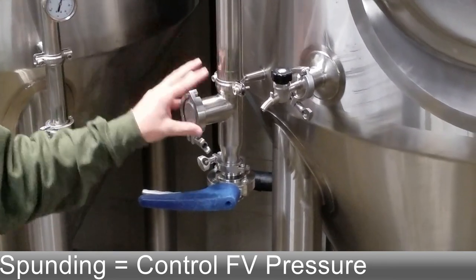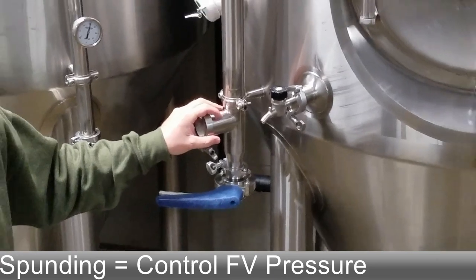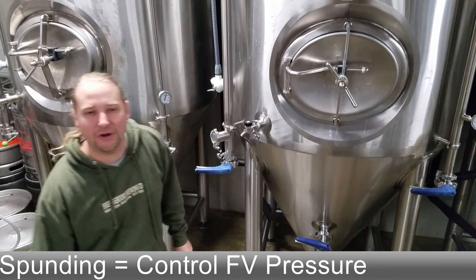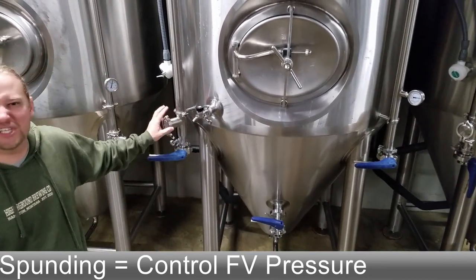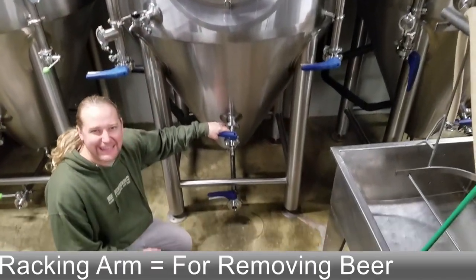This two-inch port — some fermenters don't have this — is a spunding port. You can put a special contraption on here and let it ferment under, say, 7 psi the whole time and adjust that. You don't want to rely on the pressure relief port up top for that; that's more of a safety feature. So some people put a spunding device here.